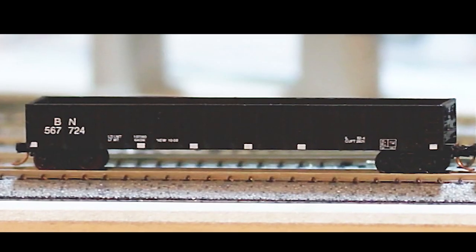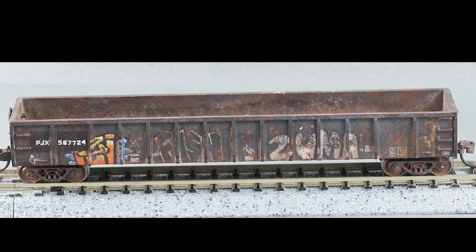Hi there, my name is John, and welcome to JC's Rip Track. If this is your first time here and you're looking for tricks and tips on how to transform your models from a piece of plastic to something that looks like you'd find it on the railroad today, please click subscribe and that little bell icon down below so you can be updated whenever I upload a new video.